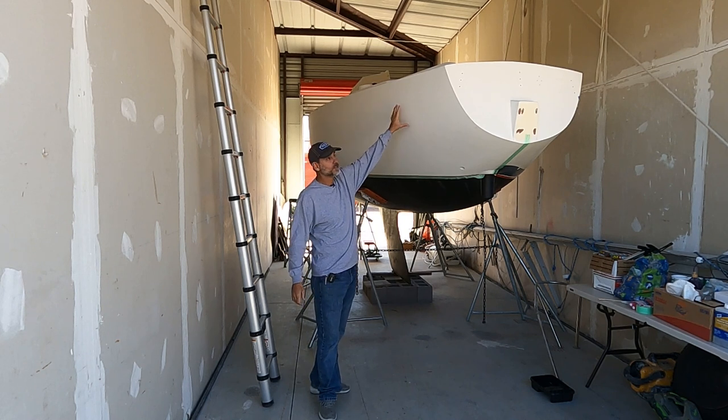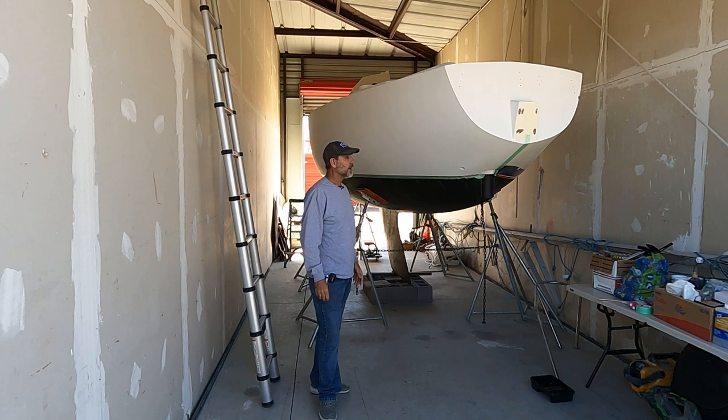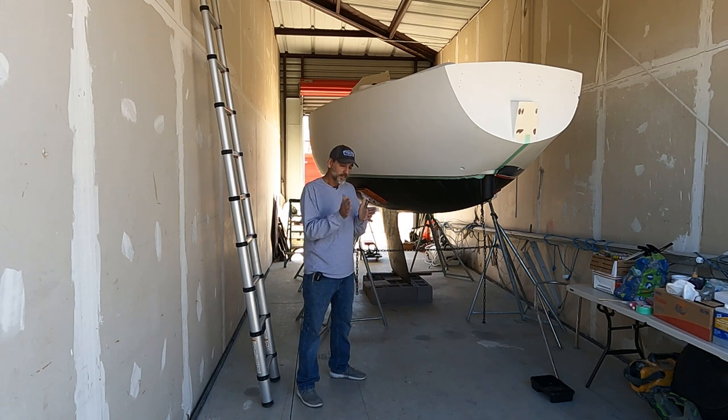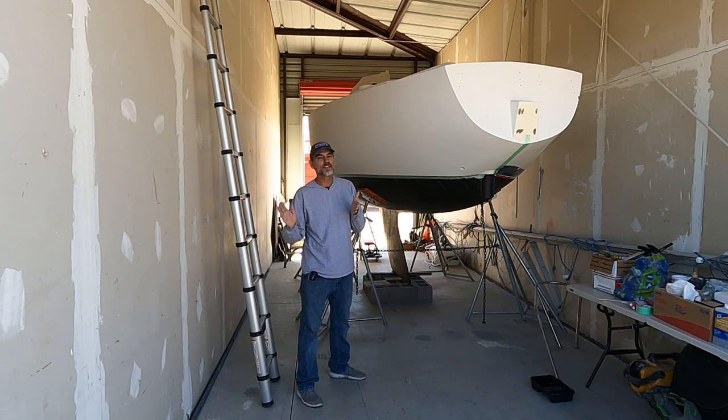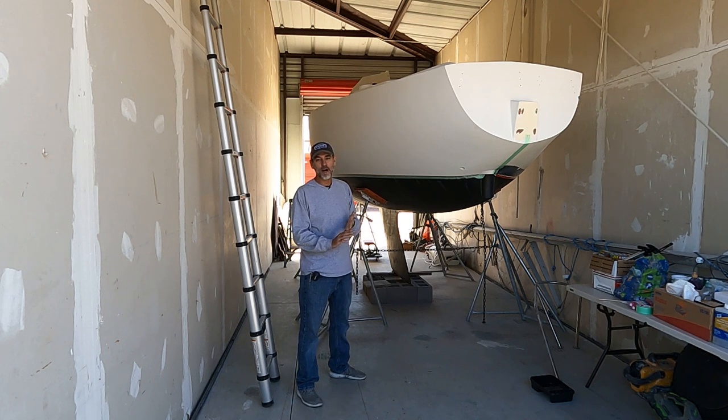I've got a lot of dark stripes and stuff to cover, so I wanted to put an extra layer on so I don't sand through as easily. If you put your primer on, sand it to 400 grit, then put your first coat of Alex Seal premium paint on — if you mix it properly, it's going to be glass smooth and look great. But if you go back over that it will not be smooth.